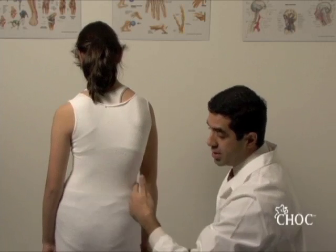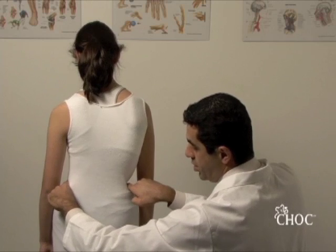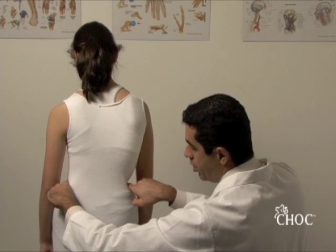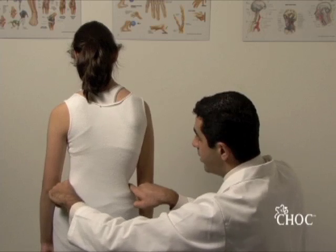The waistline asymmetry is easily appreciated. The next thing you want to do is feel the top of the iliac crest, which allows you to assess for leg length discrepancy. If we are being very critical, my left finger is higher than the right one, indicating the left leg may be slightly longer than the right leg.